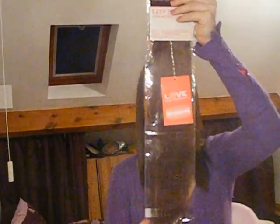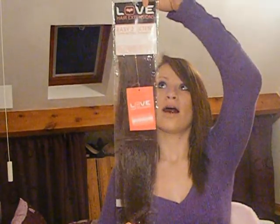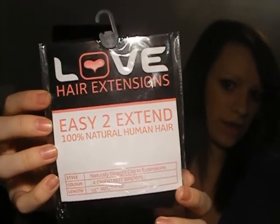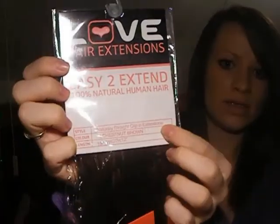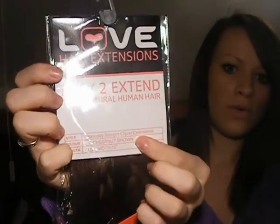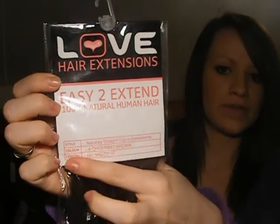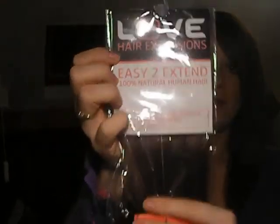So this is what one pack looks like. 18 inches in length. The label reads: Love Hair Extensions — Easy to Extend, 100% natural human hair, naturally straight clip-in hair extensions, full chestnut brown, 18 inch length, 12 inch weft width.